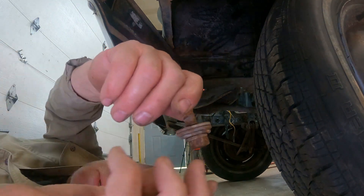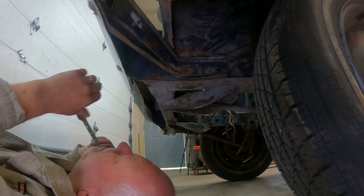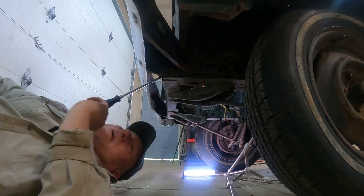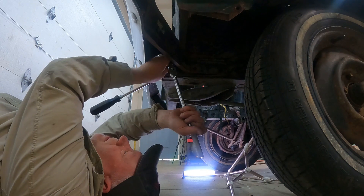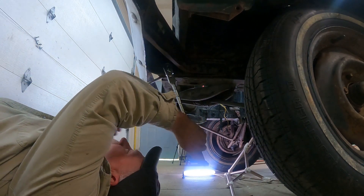Somebody's had this apart once before, because there's all kinds of stupid washers on there that shouldn't be there. I don't mind cutting it off, but I just don't like cutting. I've got plenty to do, so whatever I can get out without cutting now would be great.